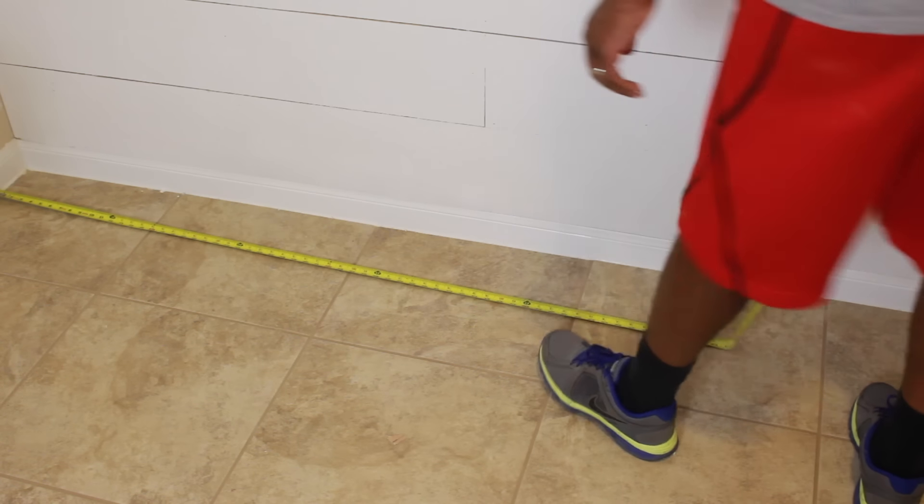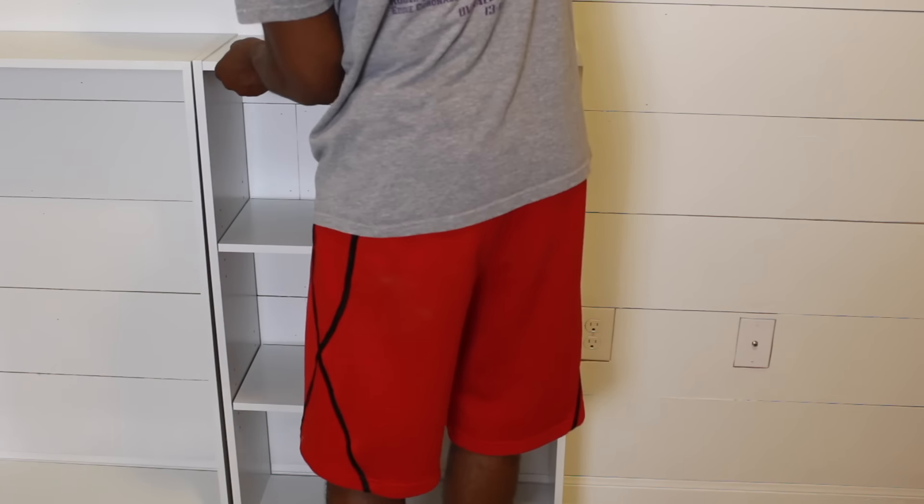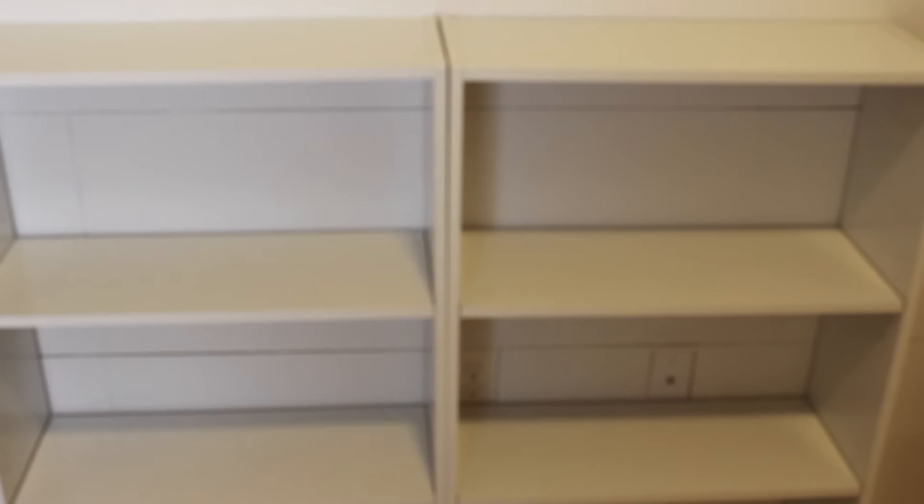So the first thing you want to do is measure your space. These are the bookcases I'm using — they are the $16 bookcases from Target, they are so affordable, and we got five of them. I decided to put no backing in the back, so as you can see the shiplap shows through, which looks really really cool.